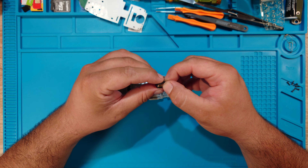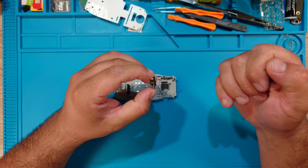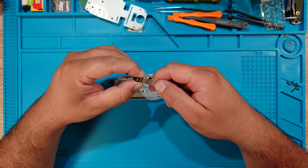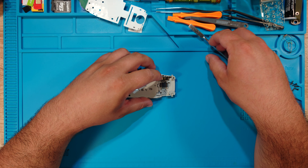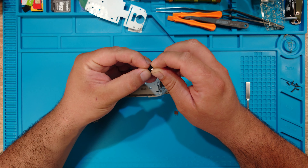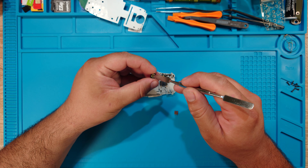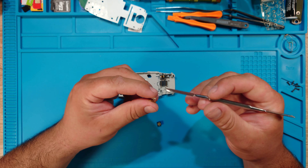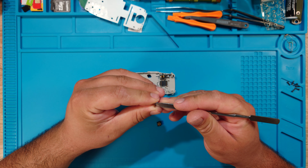I'm not expecting this to hold too tight, so I'm also going to use some glue. While I let this thing dry, I'll assemble the back part. I'll put this away so I don't accidentally touch it, and we start with the hardest piece to take out — the antenna.